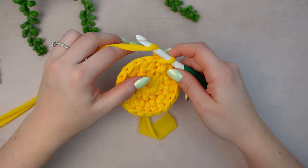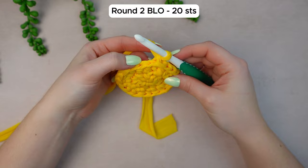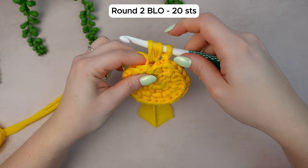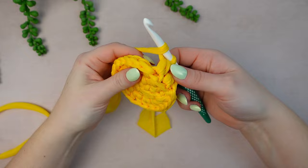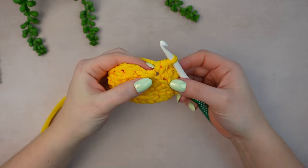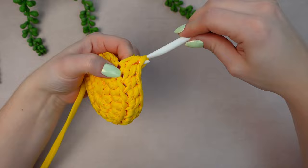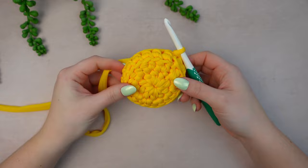For round three it's going to be a little different. Chain one, then back loop only, half double crochet all the way around. Go into the next stitch — back loop only — and work just one half double crochet. Repeat this all the way around; you'll notice your work turns backwards. Before finishing round three, weave in the center tail. On stitch 20, back loop only, work one HDC, then slip stitch into the first half double crochet.